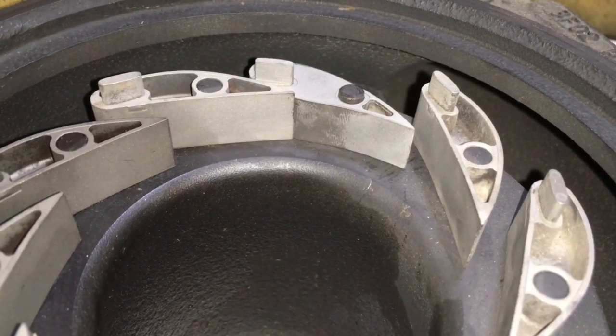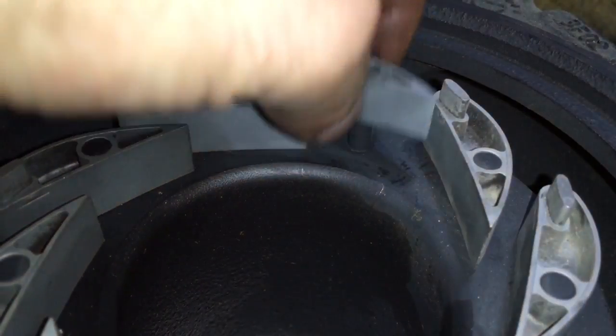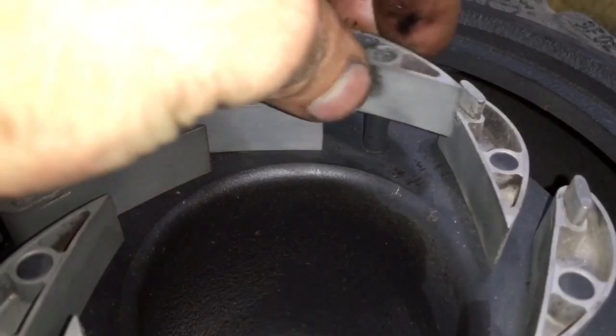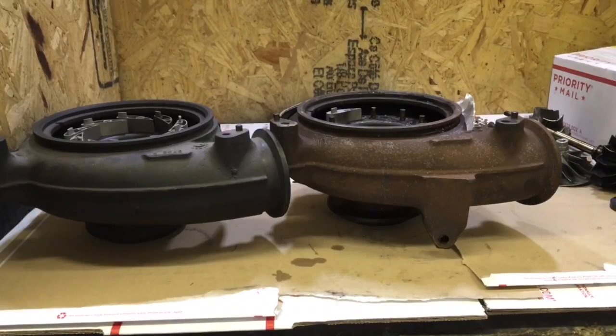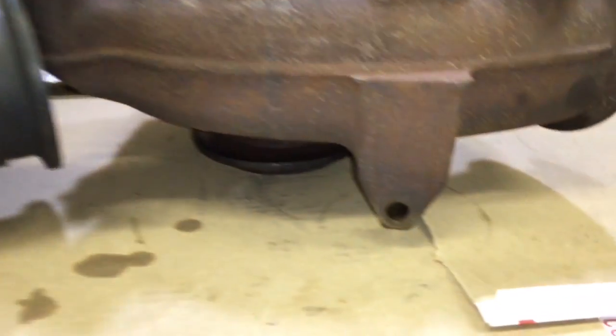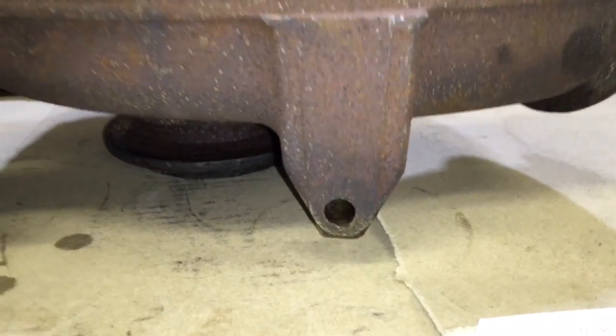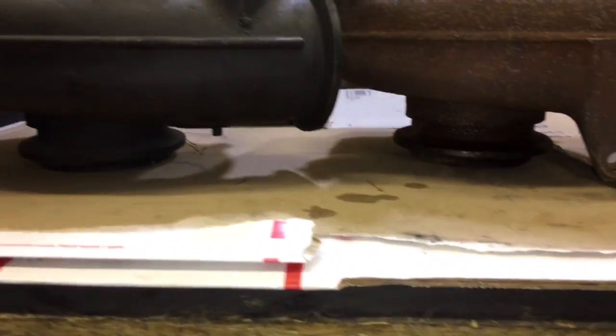I think the bearing housings are both interchangeable though, but I have never tried it before. The turbine housing, VGT vanes, and the turbine wheel all need to go together if you're trying to swap it onto a different year turbo. Also keep in mind that the turbine housing mounts for the pedestal are different between 2003 and 2004 to 2007.